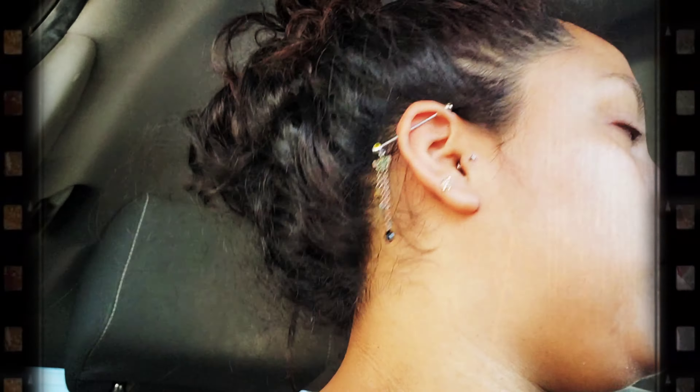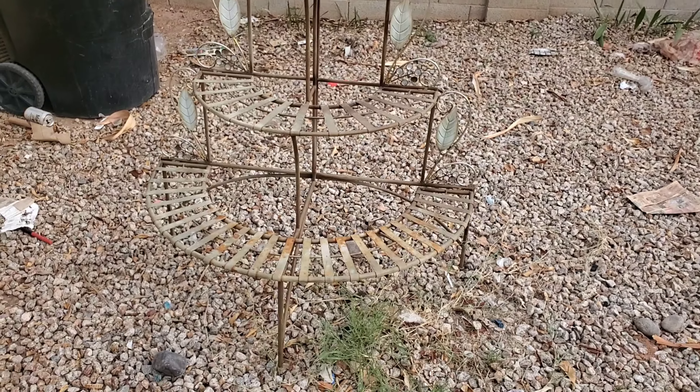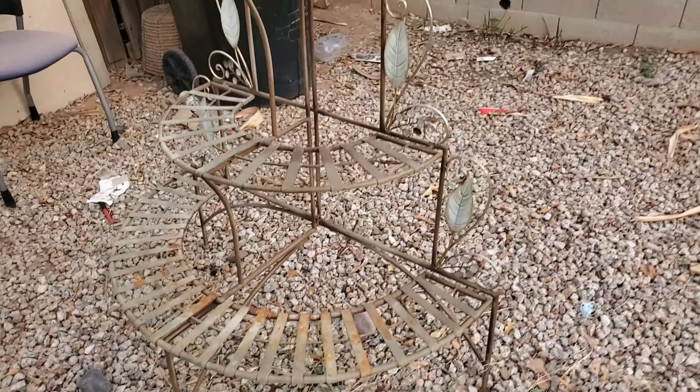I'm super excited because I went to Goodwill and I got a really good find. I can't wait to show you guys, so I'll be back probably not till this afternoon because it's really hot. I am outside — there's kids outside so sorry for the noise — but it's kind of hard to see with the rocks, but it's a plant stand.